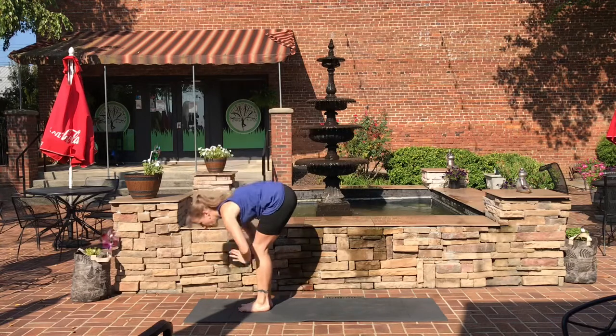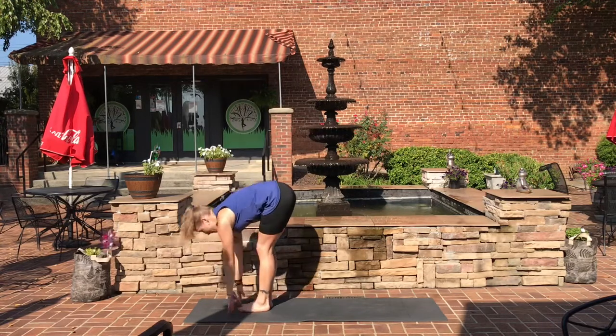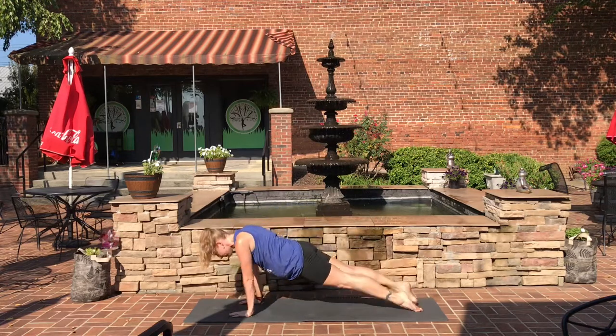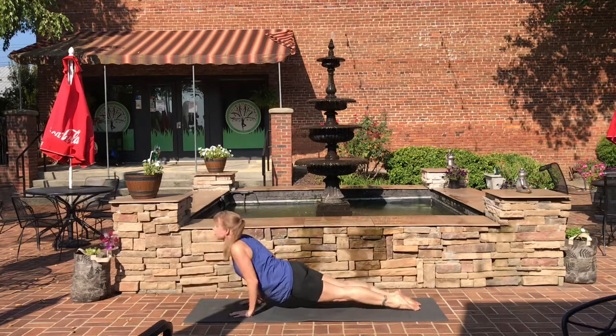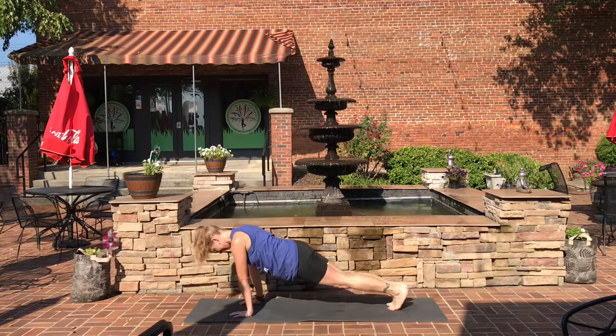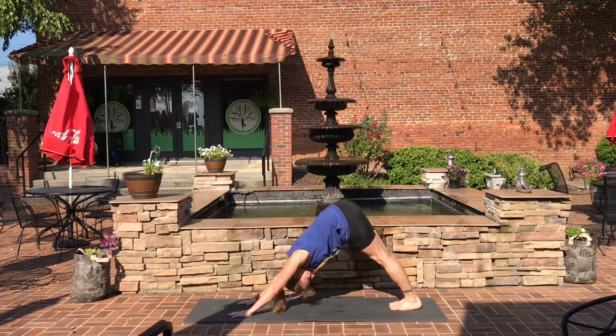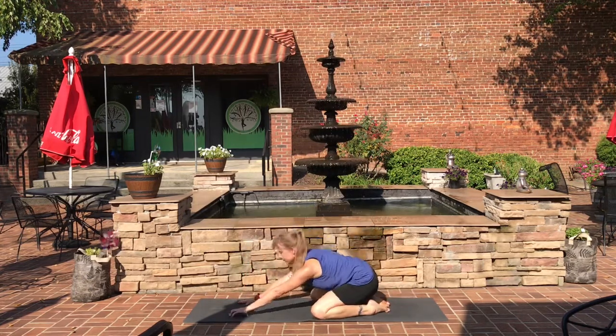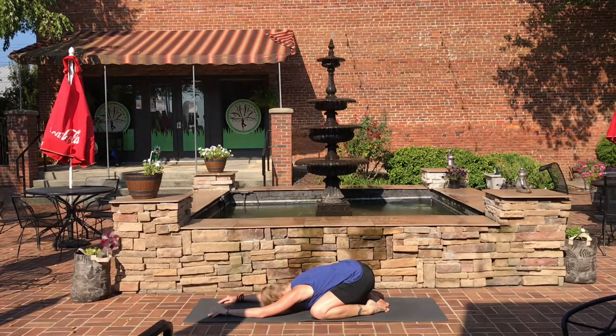One more sun salutation. Inhale up, exhale down into forward fold. Halfway lift, forward fold. Step back into plank. Chaturanga. Inhale, up dog. Exhale, down dog. Take a big inhale, exhale out your mouth. And come down into child's pose. Bring the arms out wide in front of you, forehead down to the mat. Bring the mind back to your intention.